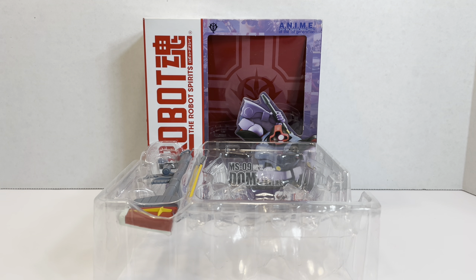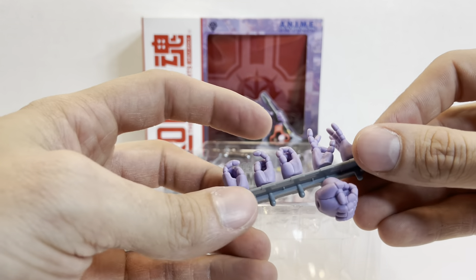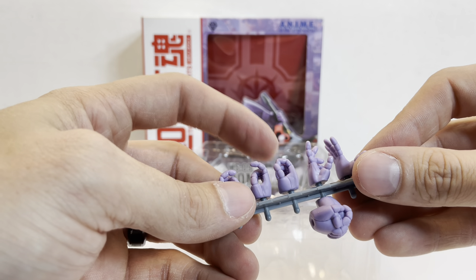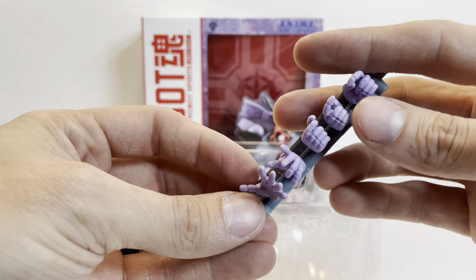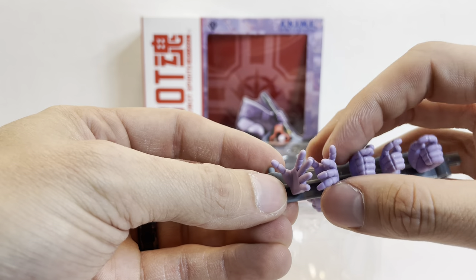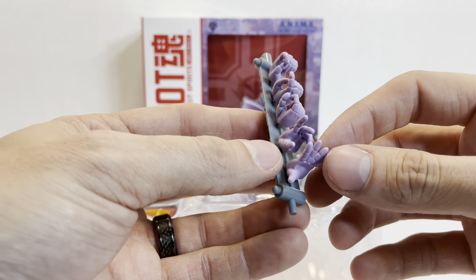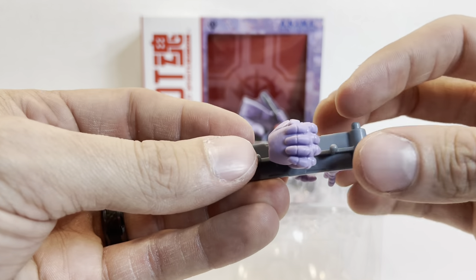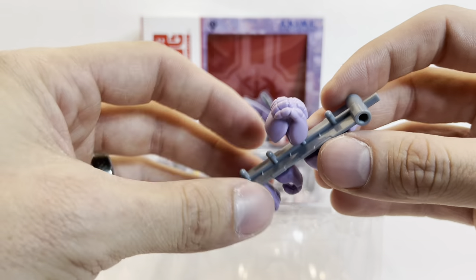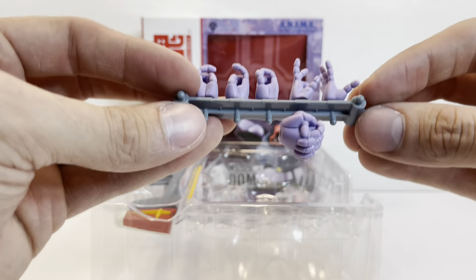For some reason, the DOMs end up having a really weird set of hands. So this one's no different. You have the hand holder. You do have two trigger hands. You have one heat saber hand for the right hand, and then you have two different posed left hands — one that's kind of a standard one we get with most Robot Spirits figures, and one that's exclusive to this DOM, where it's a really outstretched hand. And then you have the two hands that are together when the Black Tri-Stars slammed down that Medea and killed Matilda in the TV show.